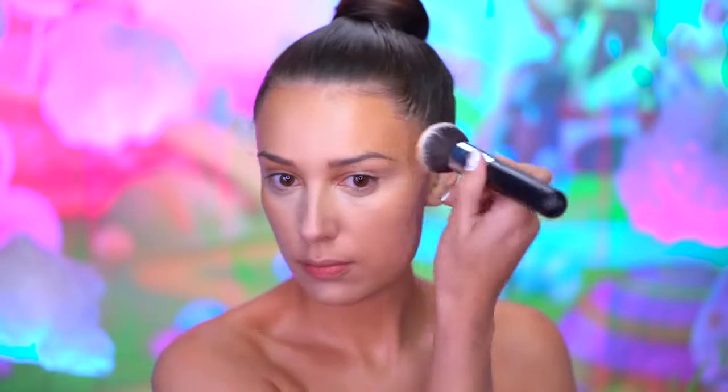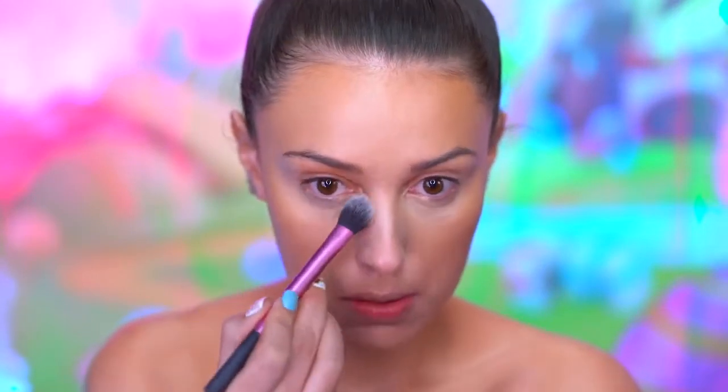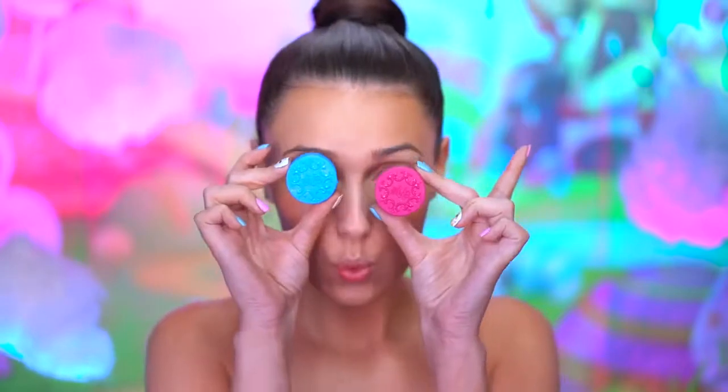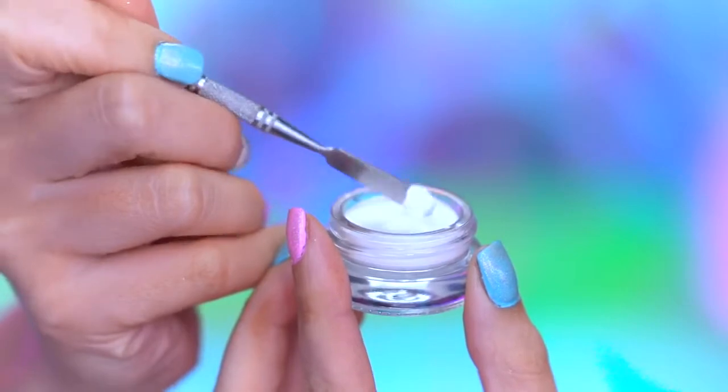I'm gonna be blending into my cheeks, forehead, and around my chin. I'm gonna set all of that in using a translucent powder. We're going to be dipping into some colored pomades and I'm mixing each of these with a touch of white pomade to lighten them up.